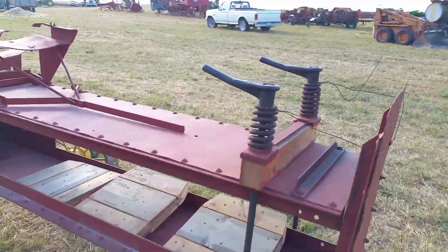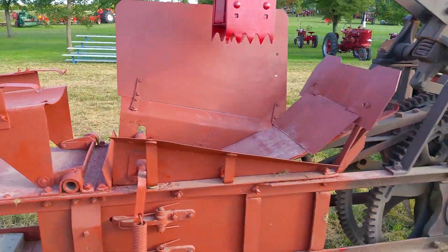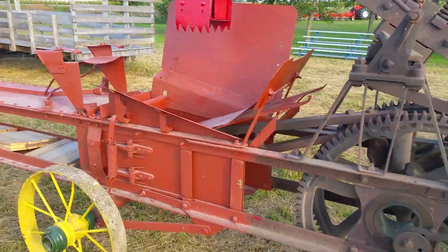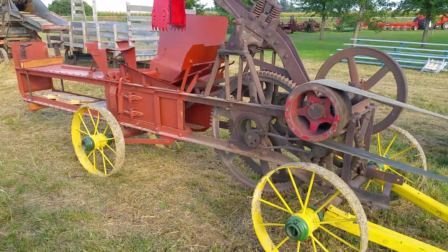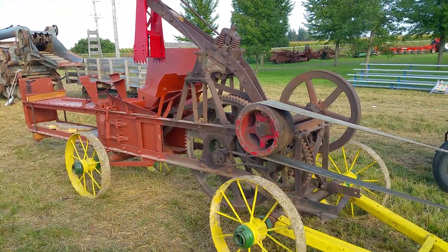As you dump hay or straw into this big chute, it's called a stationary hay press because you need to have the hay or straw in a pile to do this, so you have to power it somehow.